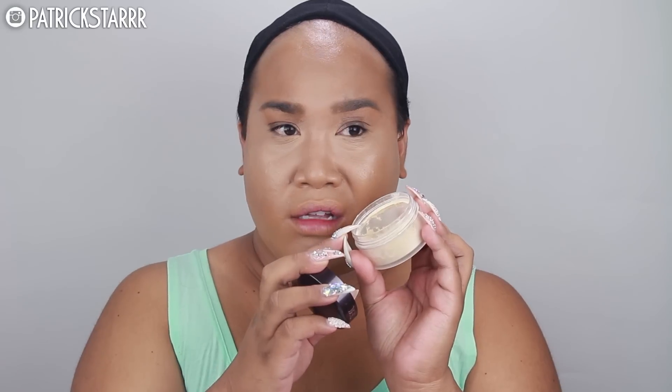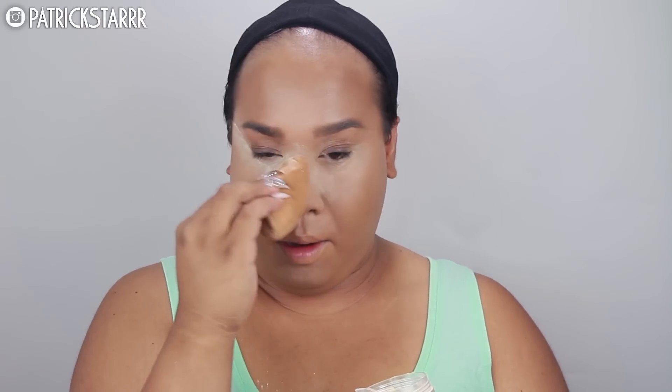Oh my god, I am shook you guys — I took off the sifter of this so I can get all the excess powder. This is about $30 right here. So I'm gonna take my puff and I'm gonna bake this face.